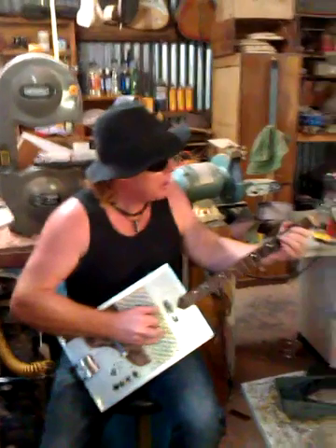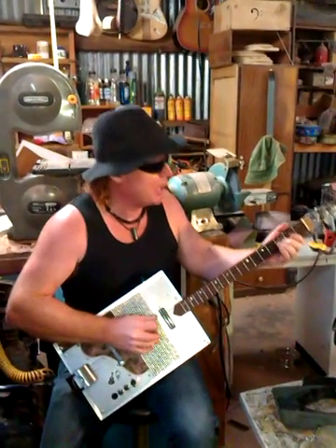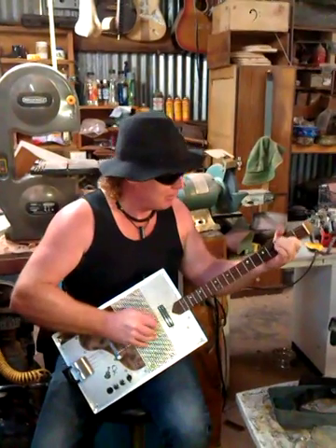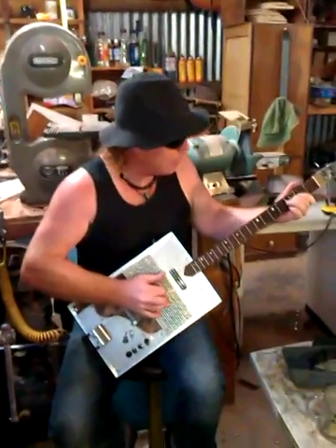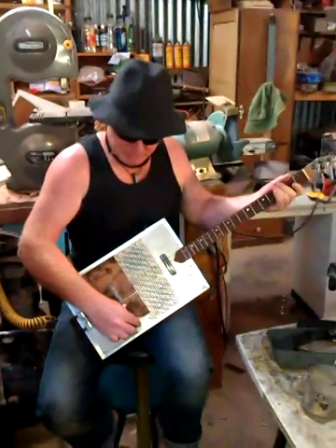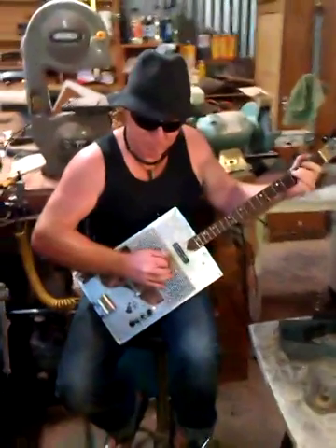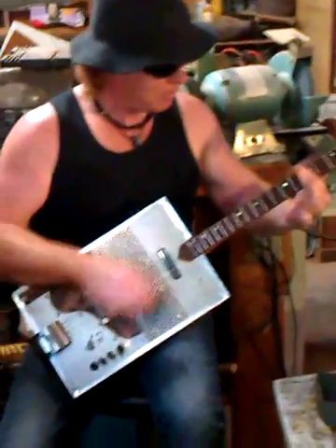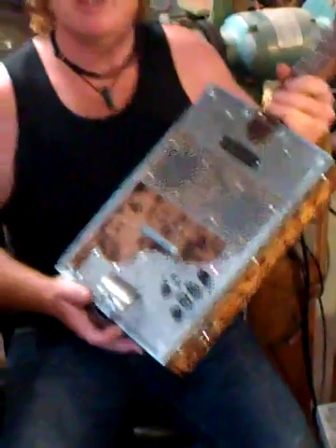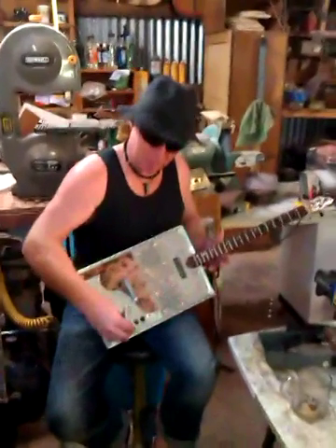This is just acoustically. It's got a couple of levels on it — you can turn that level up a bit more. It's got a couple of tone and volume switches.